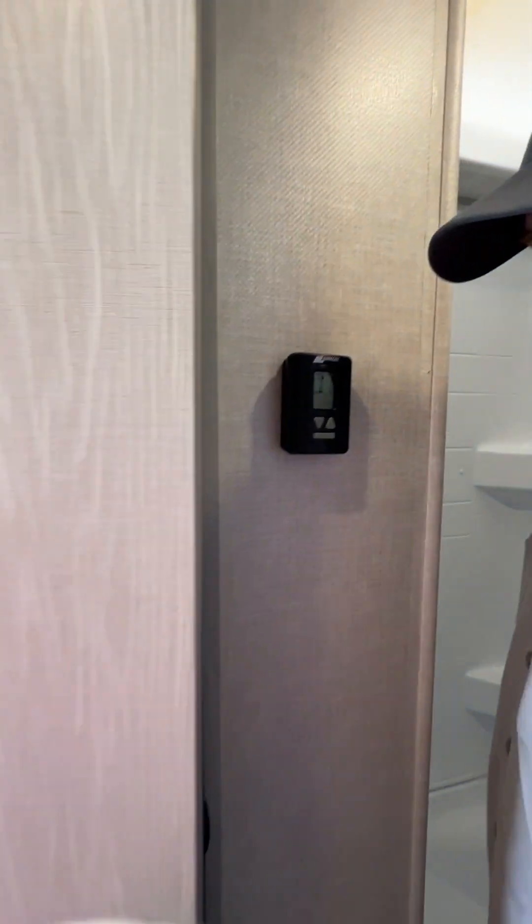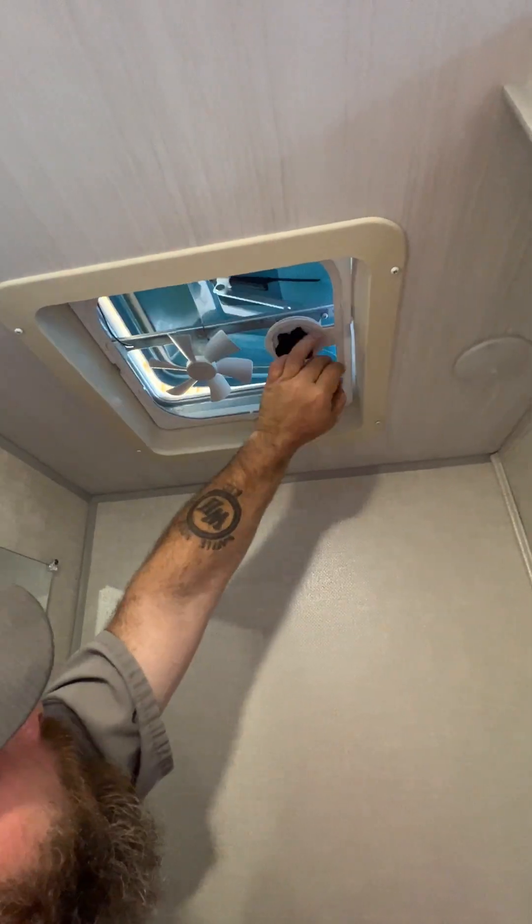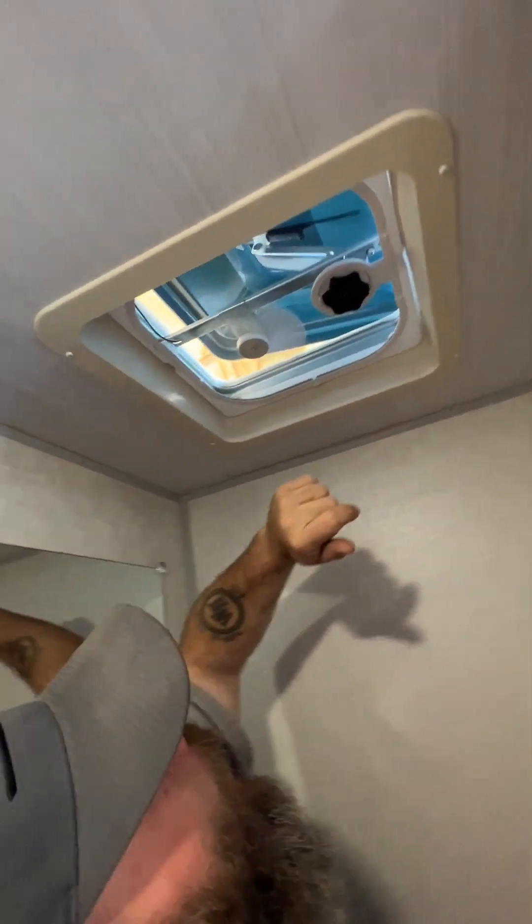Inside this door here is going to be where our bathroom is located. You're going to have your vent fan here — basically you would open that and turn it on.